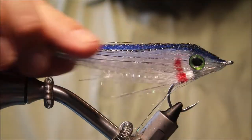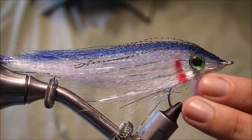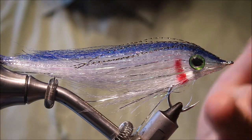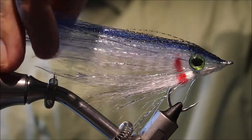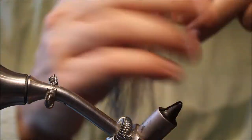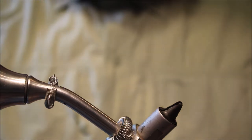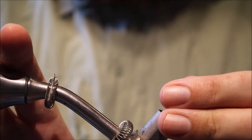Hi everybody, it's Martin at Flick and Feathers. Today I'm tying basically a spread fly — that's Bob Popovich's pattern — but instead of tying it with epoxy as we used to, I'm using UV resin, which makes a bit of a difference in how you go about it.